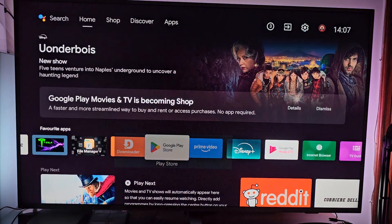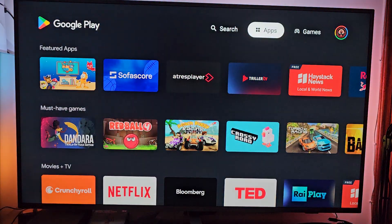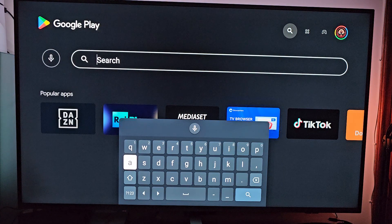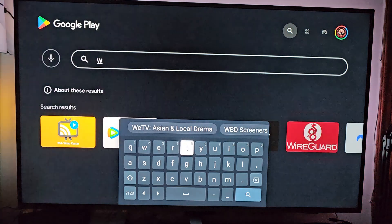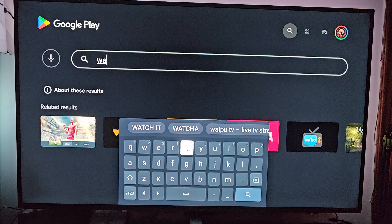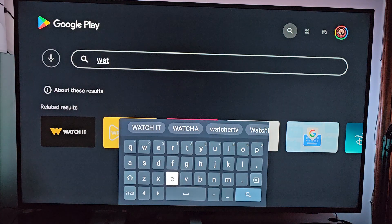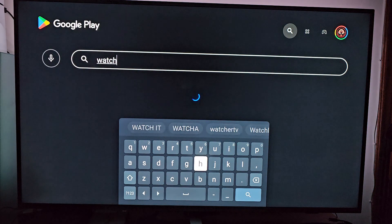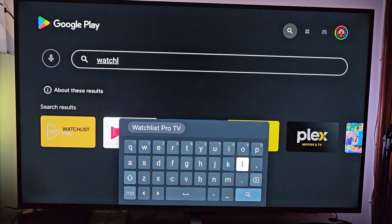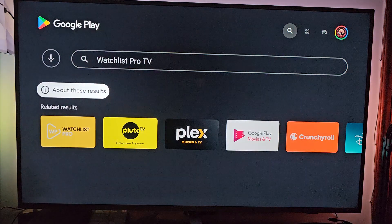You have to go to Google Play Store, go all the way up until you reach search. In the search bar, write Watchlist Pro — Watchlist Pro TV, as suggested. Hit search.